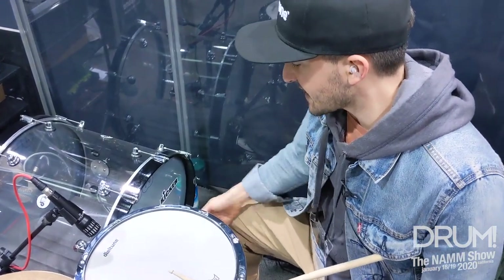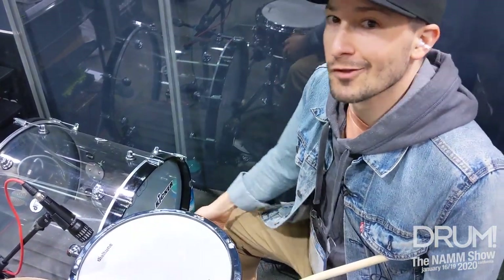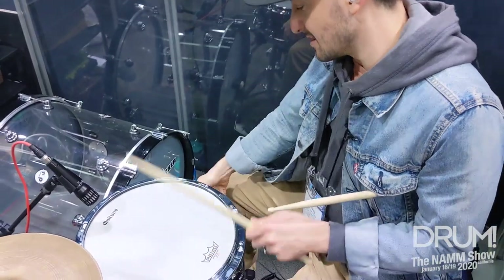Within about five to ten seconds, I've got a whole different drum. And I can keep going — we can take this thing all the way up.